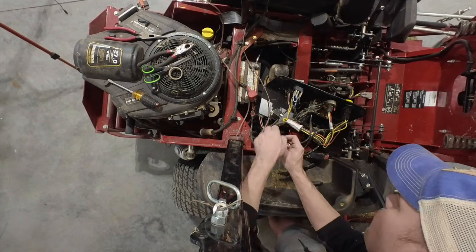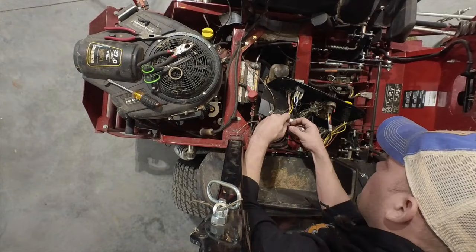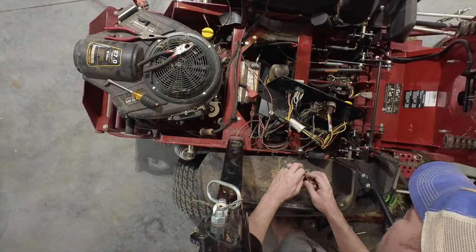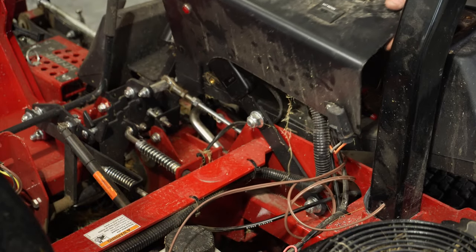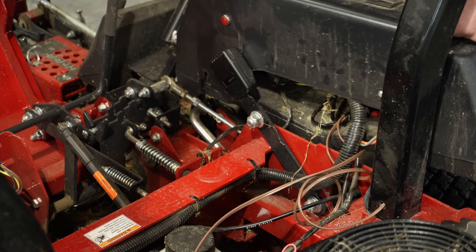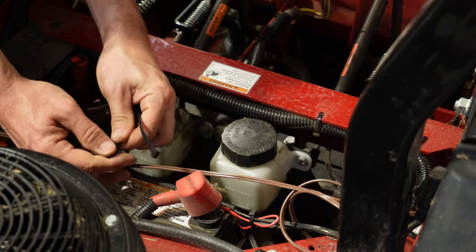Now that I've got the lights all wired up, it's time to wire up the control panel. I just simply need to twist the wires together, use a little bit of electrical tape and some wiring nuts, and then we'll be ready to put the panel back on and test them out.